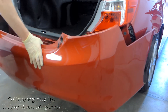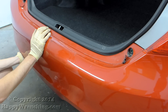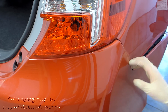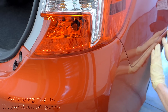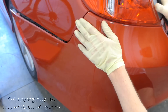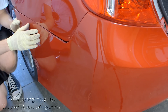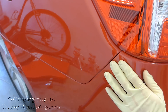The installation is very straightforward. I will show you how to fit the bumper back on and clip it in place. After that, the only thing left to do is to reinstall the six screws on the bottom and two screws on the top and you're done.